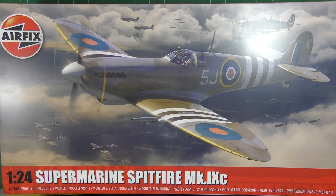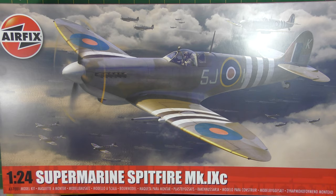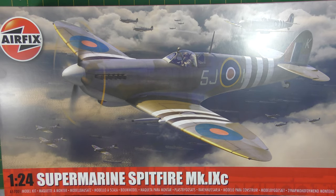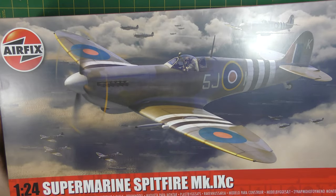This is the box — it's surprisingly small for what it lies within. If you think back to the original Mk1 Spitfire and the re-releases thereof, the box is hugely long and quite wide. The 1/24th Typhoon again is got to be 30% bigger than this. It's reasonably large obviously, and quite deep.